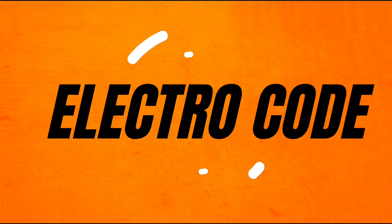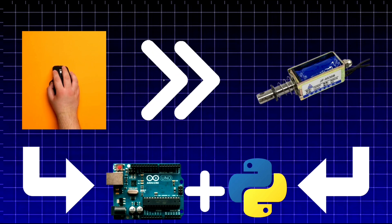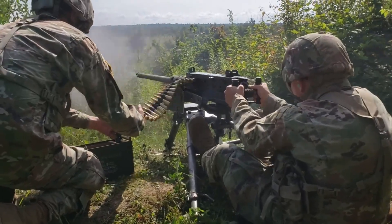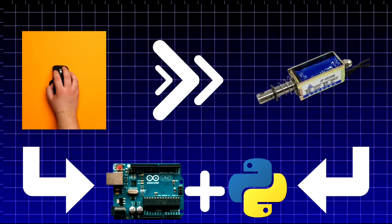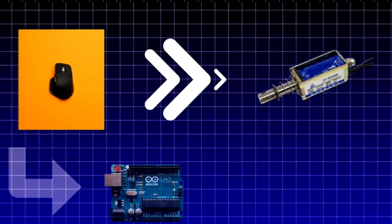So without any further ado, let's get started. Here's the plan: every time I click the left mouse button to shoot in a game, my system will activate solenoids that simulate gun recoil. The solenoids will push the mouse back slightly, just like how a real gun kicks back when fired.